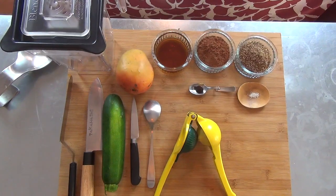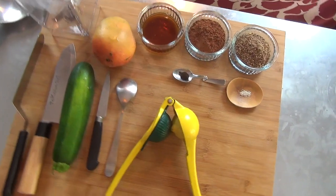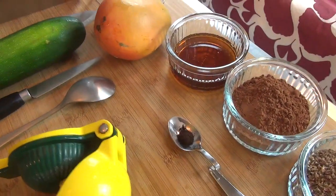Pour cette recette, on va utiliser le déshydrateur et le blender. On aura besoin pour cette recette de mangue, de courgettes, de farine de lin, de cacao, de sucre d'érable, de vanille et d'un petit peu de sel. Et un petit peu de citron également.